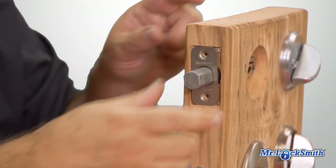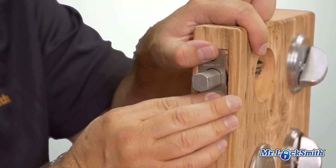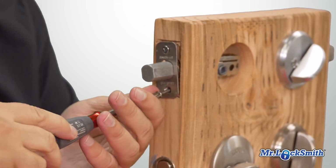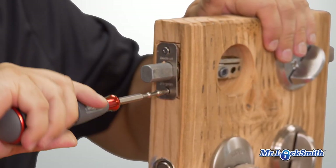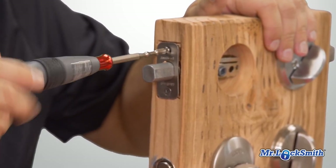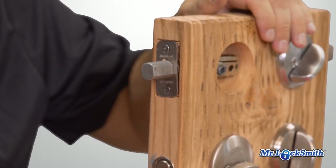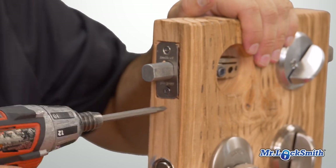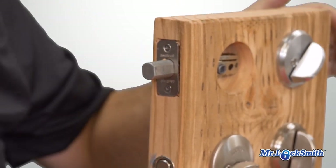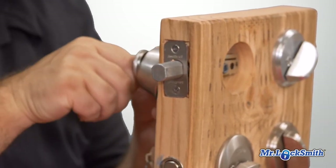I wonder if the low-speed one would have more torque. Let me see what it's like putting things back together again. Now, this is into wood — quite hard wood, so I'd have to do it. At least I can do it by hand. One of my worries is it's not going to have the torque, but let's see how it does.